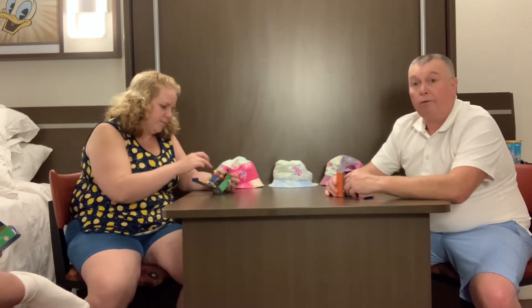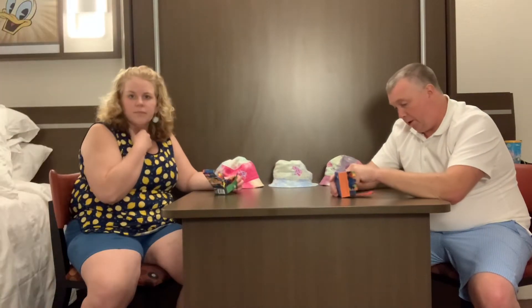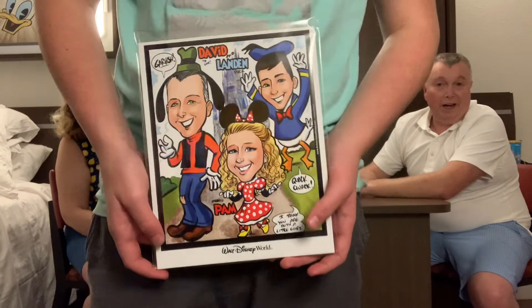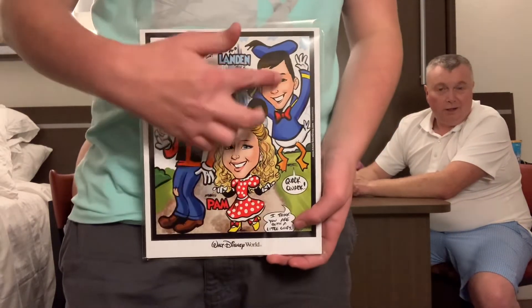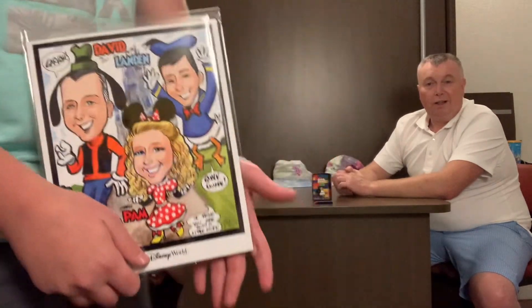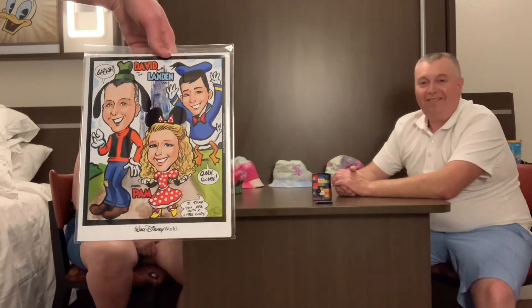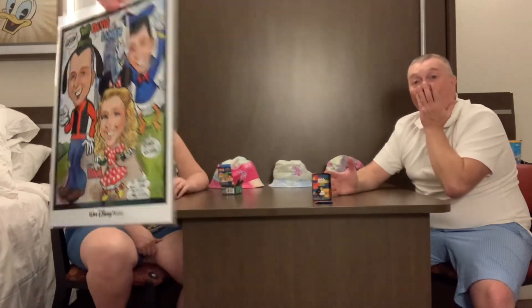Also, if you want to show the other thing in the front there — our picture. We also got a cool design from the Art Connection. They took our picture — me, Pam, Deb — with all of our favorite characters. What's it say? Goofy says 'Garsh,' and yours says 'Quack quack.' And I say I think they're both a little goofy! They turned out really cool.